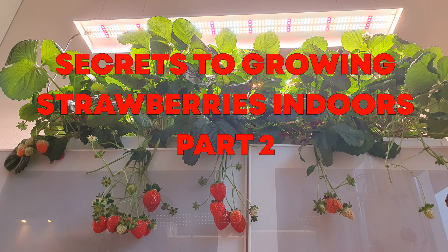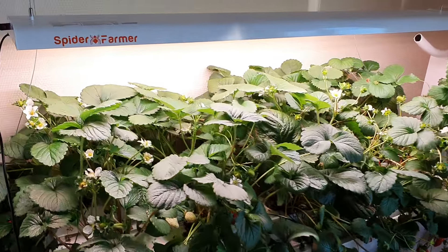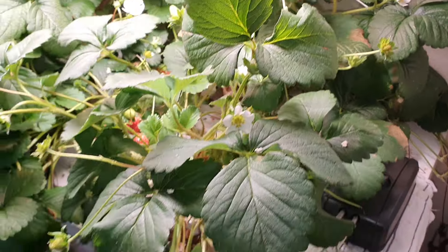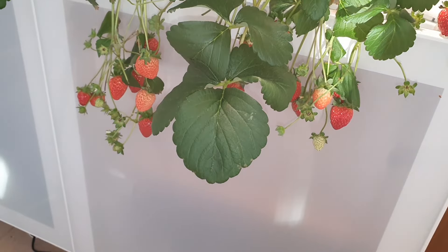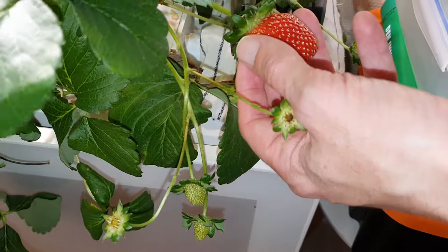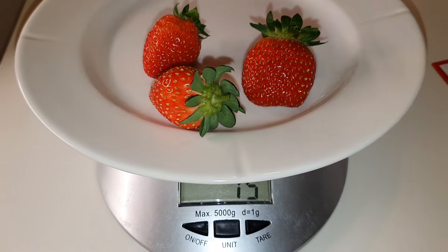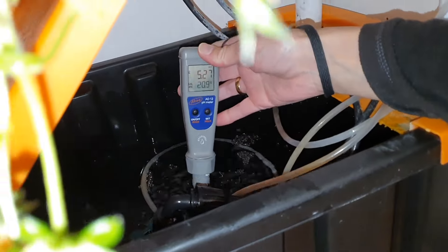Secrets to growing strawberries indoors, part 2. In our last video we showed you six important tricks to grow perfect strawberries indoors. For the last few months we have enjoyed fresh strawberries almost every day. In this video we will take a closer look at the harvest, and we tried to keep track of everything we harvested to see how much we could get out of 10 plants. We will also talk some more about plant care.